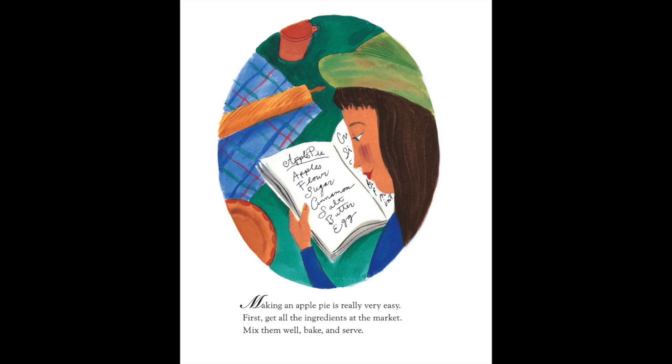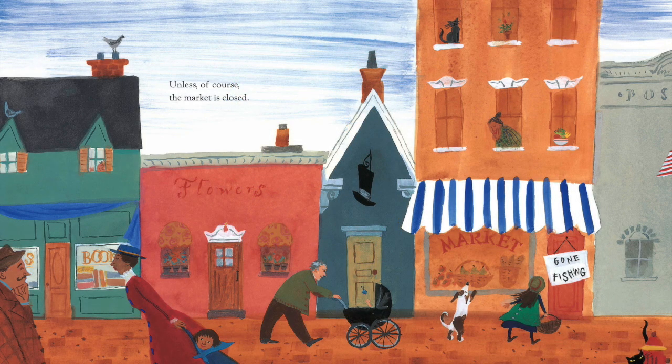Making an apple pie is really very easy. First, get all the ingredients at the market, mix them well, bake, and serve! Unless, of course, the market is closed.